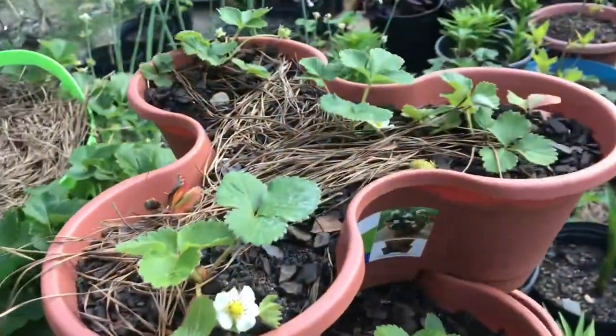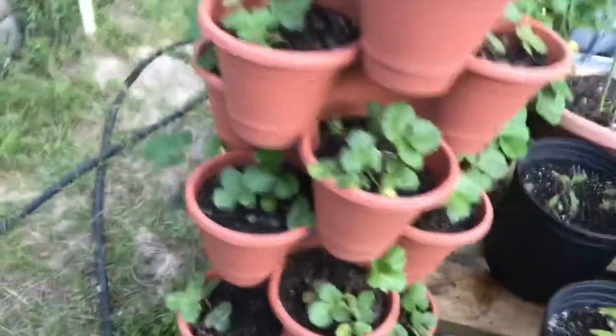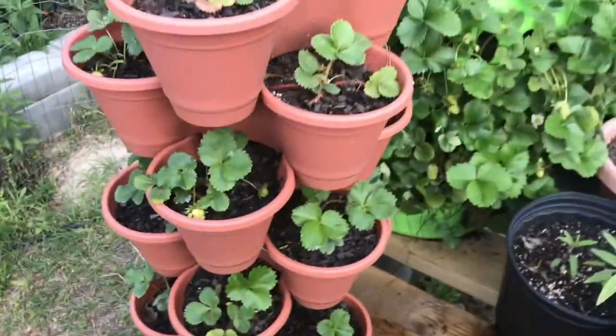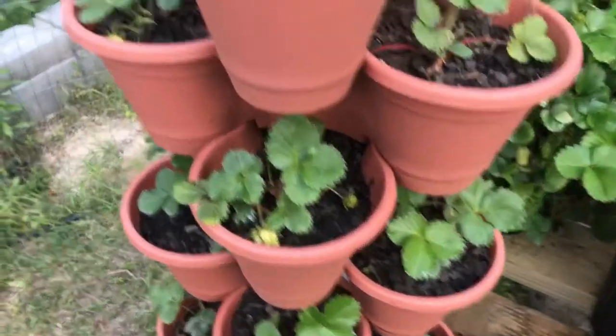Hi and welcome to Petersville Farm. In this video we discuss various layouts of the tower gardens. The vertical garden approach is a favorite as it helps with space optimization.